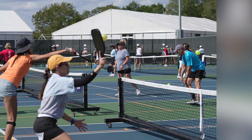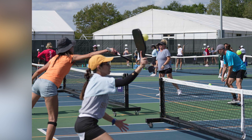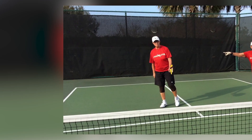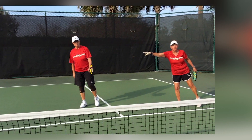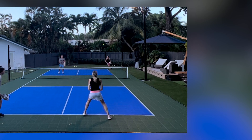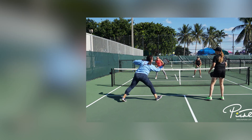Wind considerations. Be mindful of wind patterns in cold weather and adjust your shots and strategy to account for the impact of wind on the ball's trajectory. In cold weather, rallies may last longer due to slower ball movement, so be patient and maintain consistency in your shots to wear down your opponents.